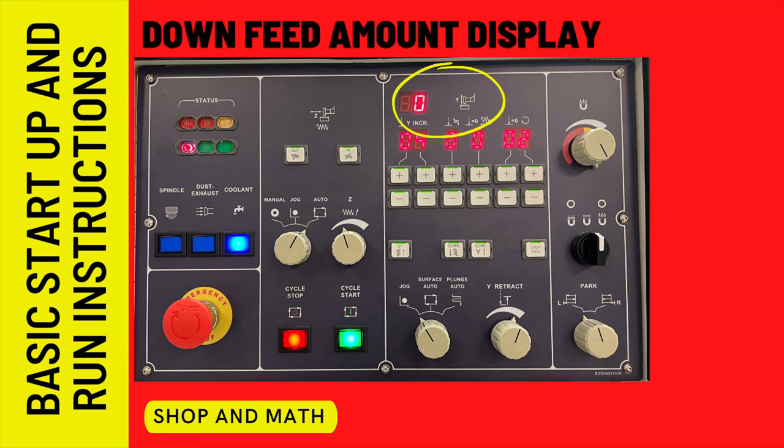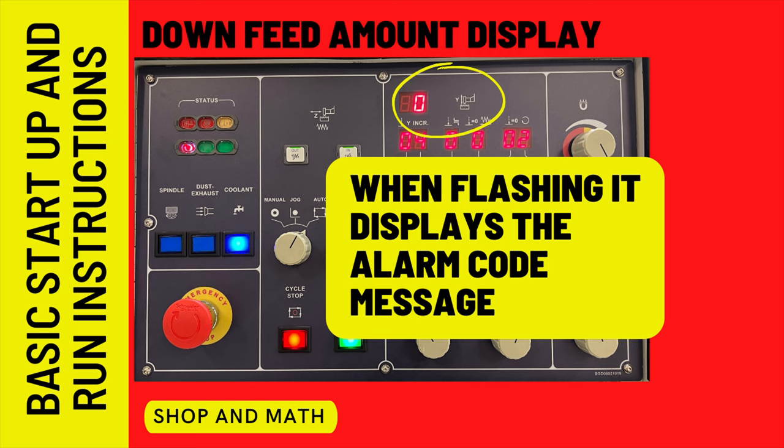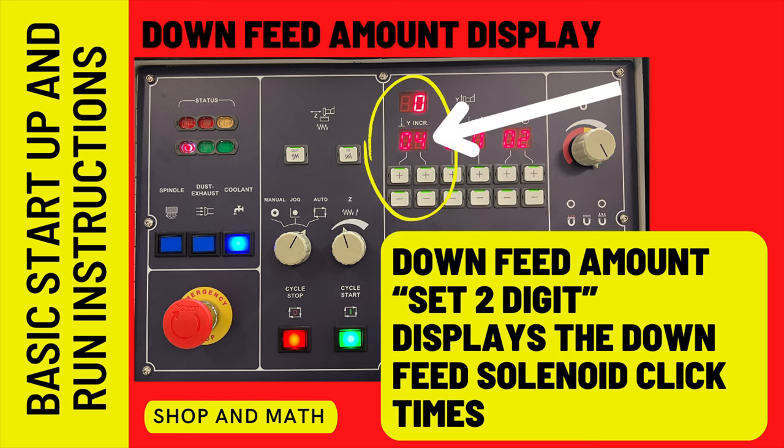The down feed amount display: when this number is lit solidly, it displays the amount of down feed. When it's flashing, it's the alarm code. The down feed amount set two-digit display shows the click feed solenoid bumps.